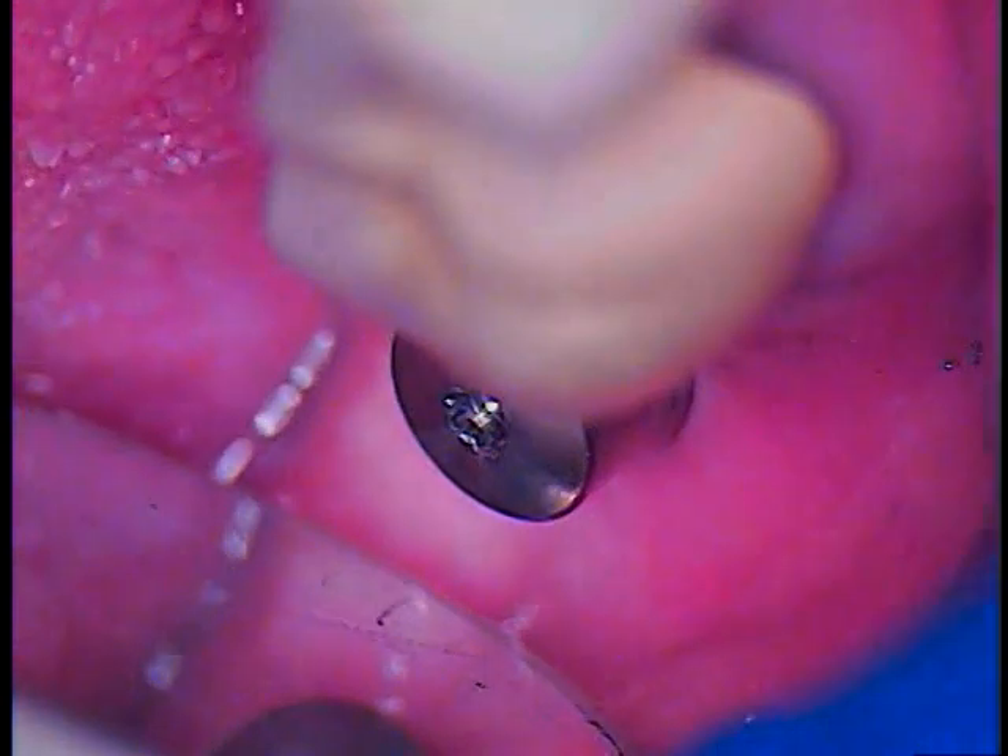In the mouth, basically what I placed is a healing abutment — a nice tall healing abutment for our patient. We're going to get him referred right back to his dentist so that they can continue, and no surgery for this patient at all. There's the healing abutment.